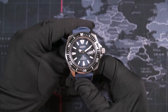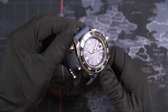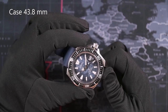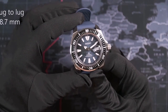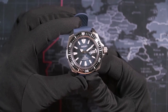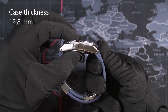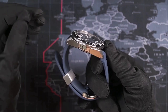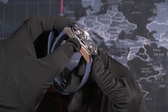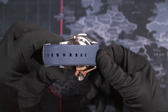The Samurai case seems to be cut from a solid block of steel using a katana, with these sharp angles. The case diameter is 43.8 millimeters, which sounds like a lot, but the lug-to-lug is only 48.7 millimeters, so this watch wears very well on smaller wrists too. Also helping is the thickness of only 12.8 millimeters. The main part is brushed with polished parts on the side and between the lugs and the underside of the lugs.